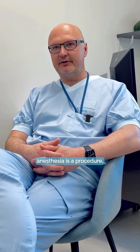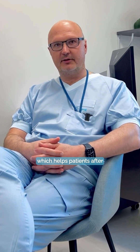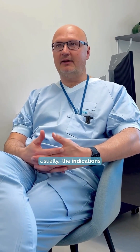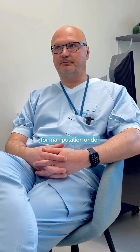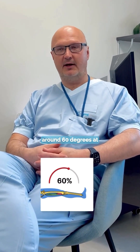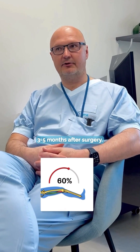Manipulation under anesthesia is a procedure which helps patients after a total knee replacement to gain more flexion. This procedure can be done up to six months after the surgery. Usually the indications for manipulation under anesthesia is flexion around 60 degrees at three, four, or five months after surgery.